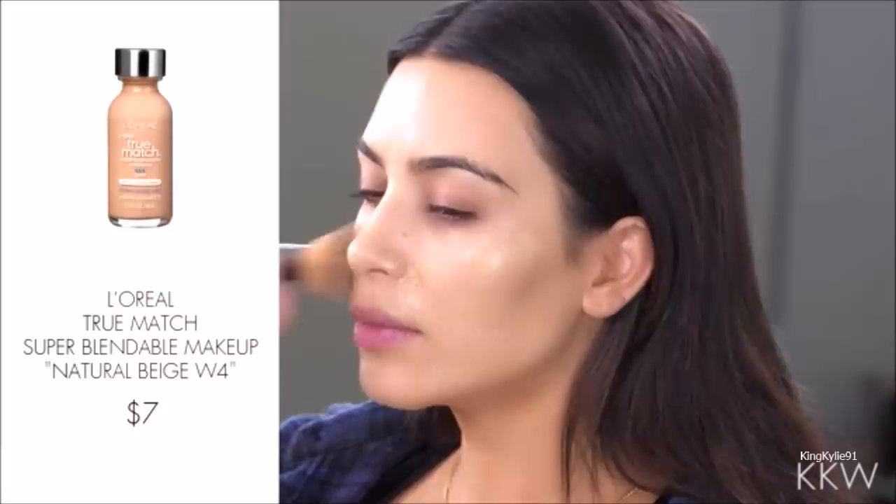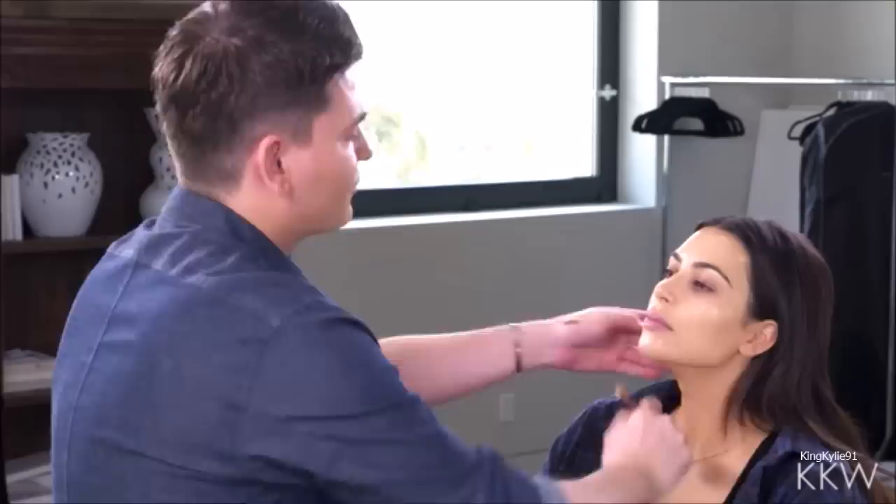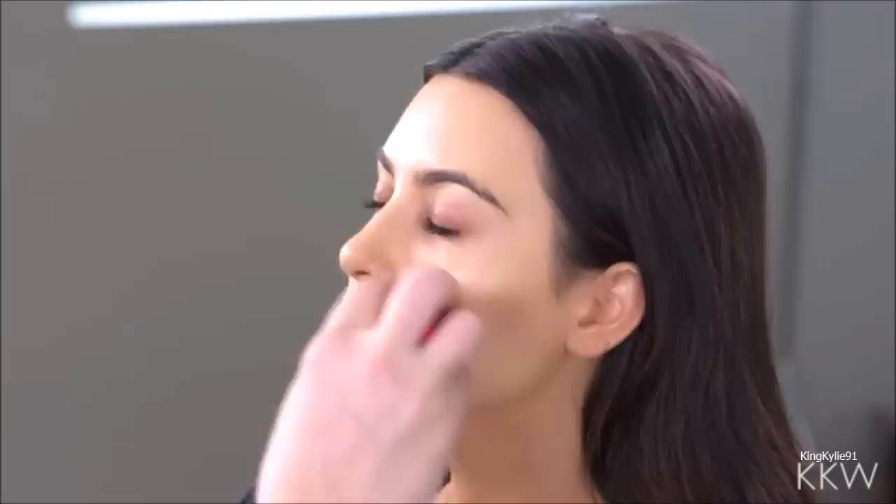I'm gonna start out with foundation. I'm gonna use the L'Oreal True Match Super Blendable Makeup and the shade here is Natural Beige W4. This is the first time I'm showing foundation on your app. So I'm blending it now with the damp Beauty Blender and this actually has a nice coverage.